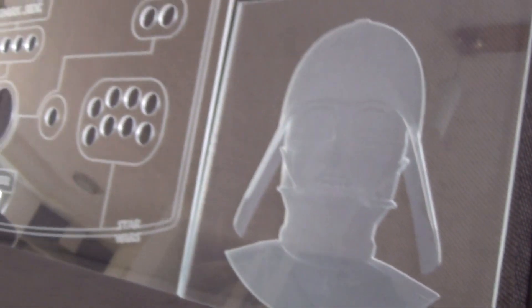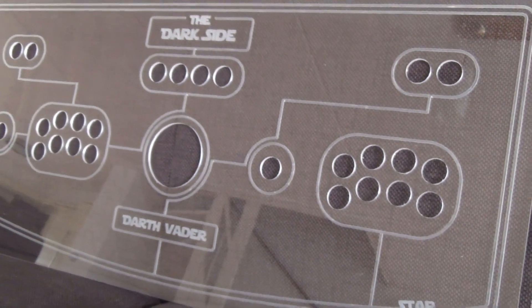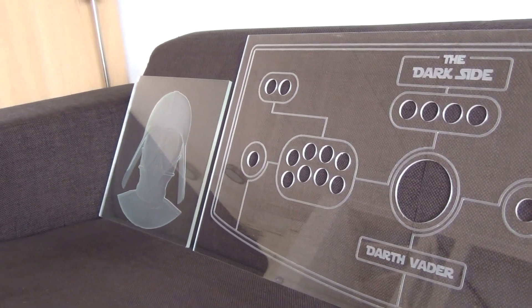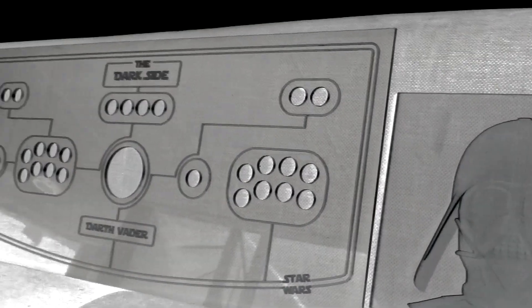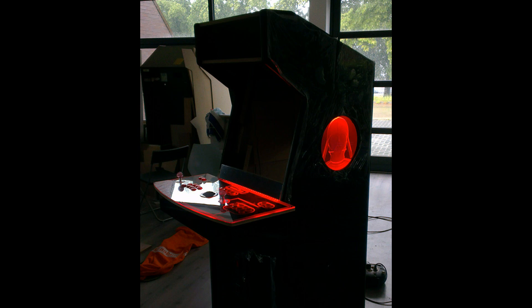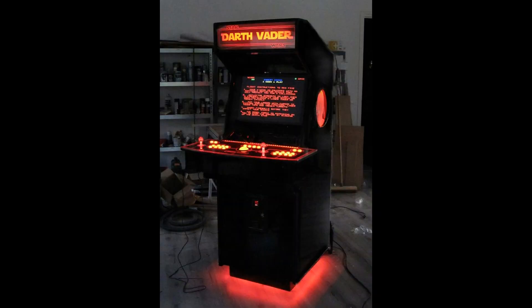If you like this result already, wait till you see the next images of the finished project — the arcade machine. Special thanks to Klaas Alfres from Arcade Classics for providing these images. If you want more information about an arcade machine like this or want to own your own one, go to www.arcadeclassics.no. Thanks for watching.